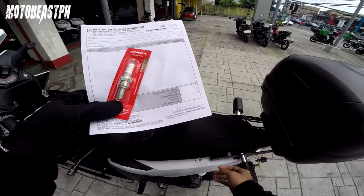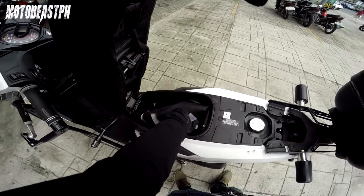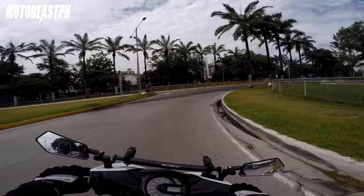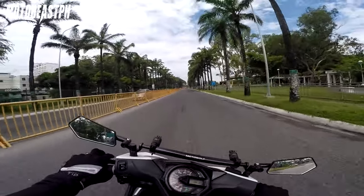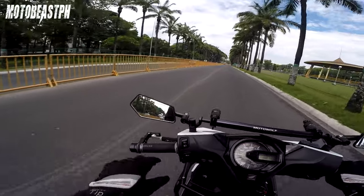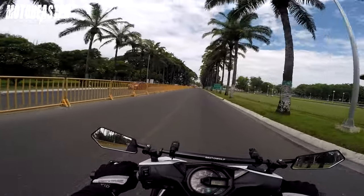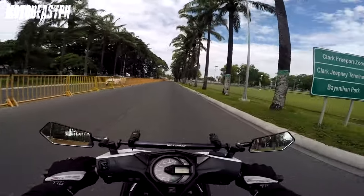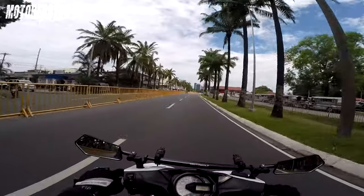Spark plug — Denso 243. Yun ang pinili ko na spark plug para sa Honda Beat. 12,000 na kasi ito eh, yung auto. Nagka-12K na, so kailangan palitan yung spark plug. Kailangan nyo naman yan sa manual — 12K yung interval, kailangan sya palitan.